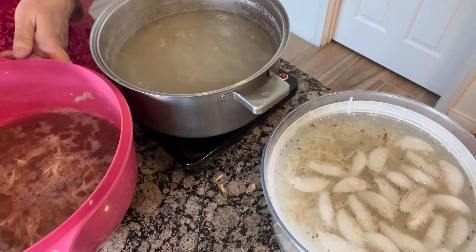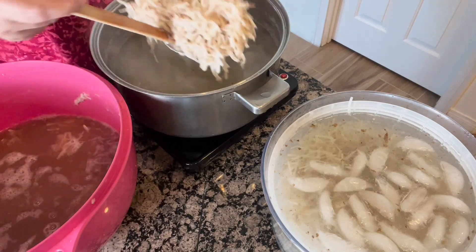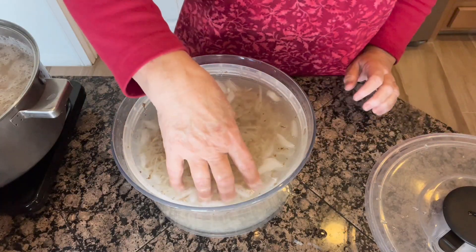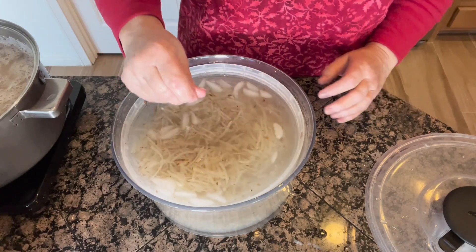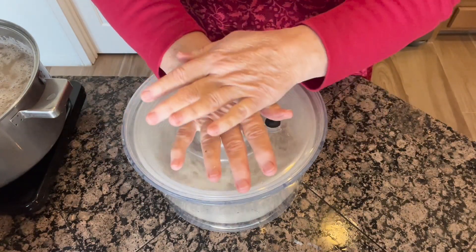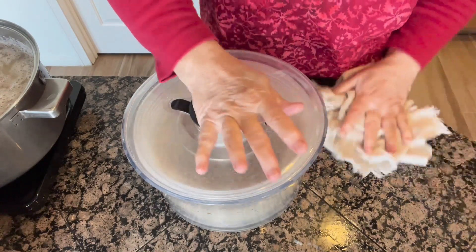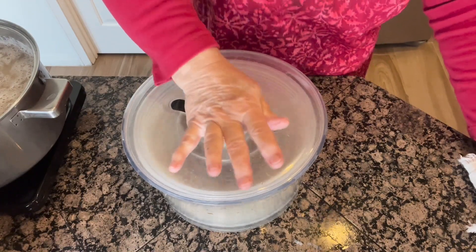I'm going to go ahead and add my hash browns back to this really hot simmering water and leave that on for another four or five minutes. Then I'm just going to drain these, drain the water out, and put them through the salad spinner. So I drained the water out of the bowl and I'm going to give this a good spin. We're going to get a lot of water out the first time, so we're going to do this several times because we want to get as much water out as possible.